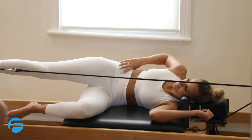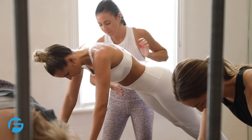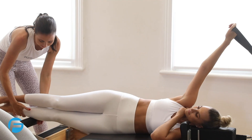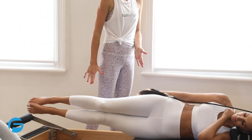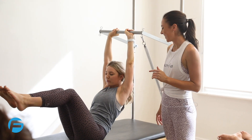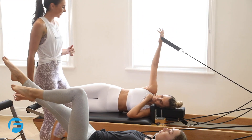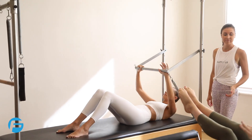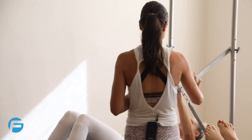Rotate the tailbone under, try and float your legs so you're clearing the foot bar, and then you're going to pull your arms straight down by your side. That's it. Nice. And roll it down. Good. Let's go. Drawing your belly button in on each effort.